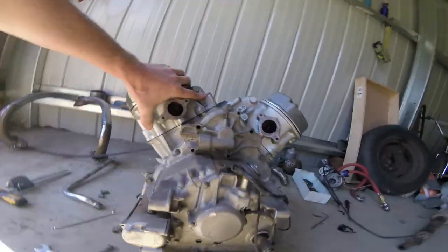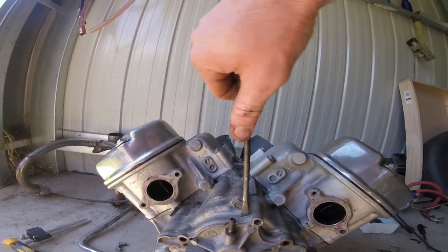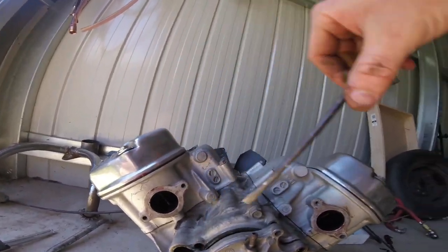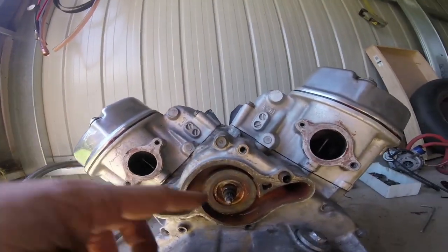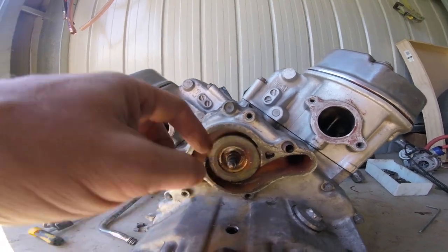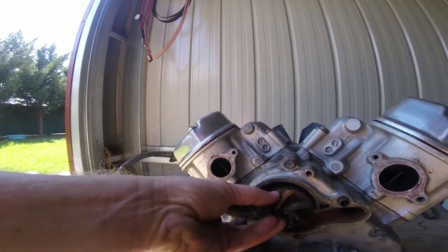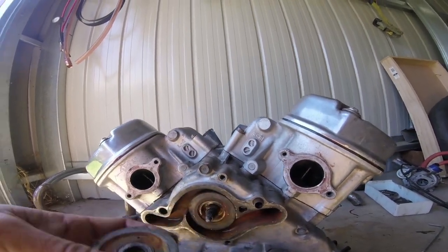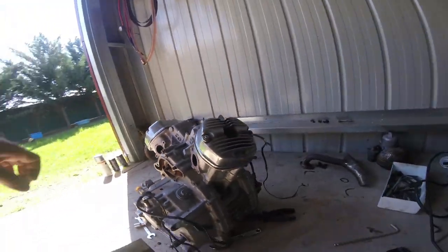Another thing I have to fix - I've got a whole new mechanical seal ordered for this water pump. That was leaking and mixing water with the oil. That's the mechanical seal where that goes there, and this is the impeller. So I've got to fix that.